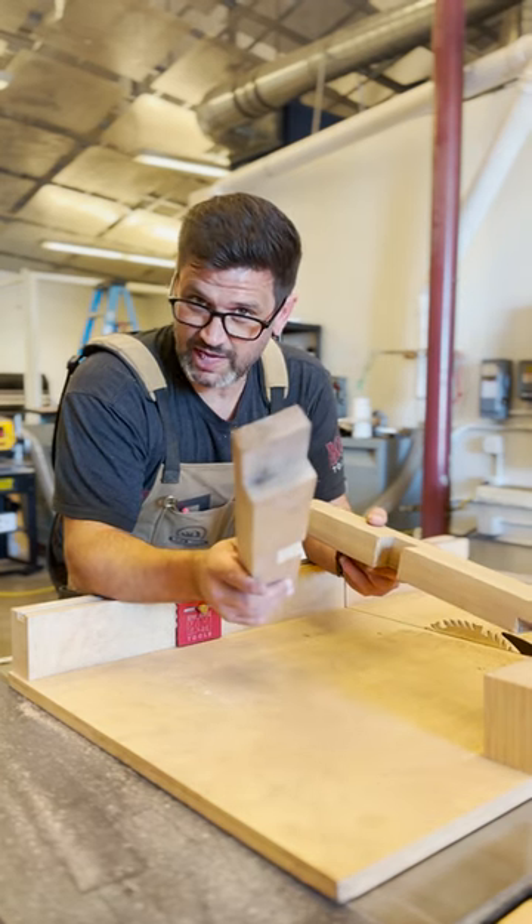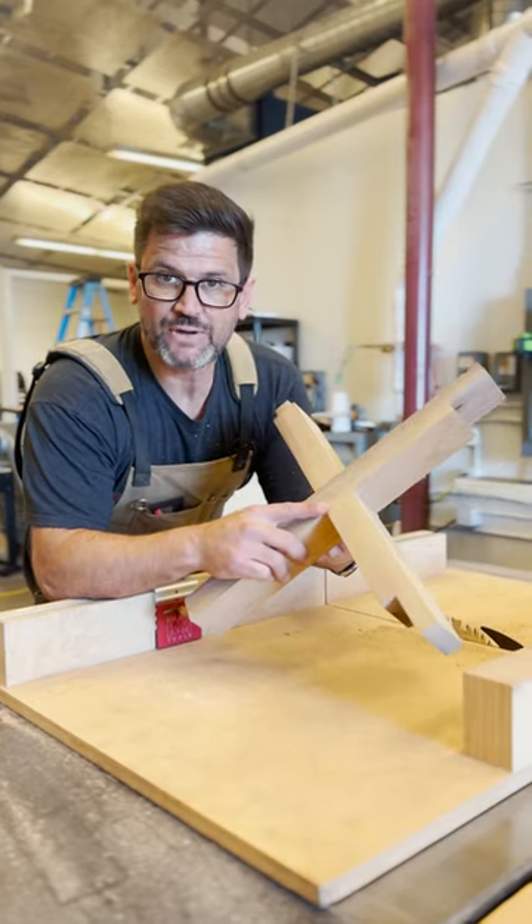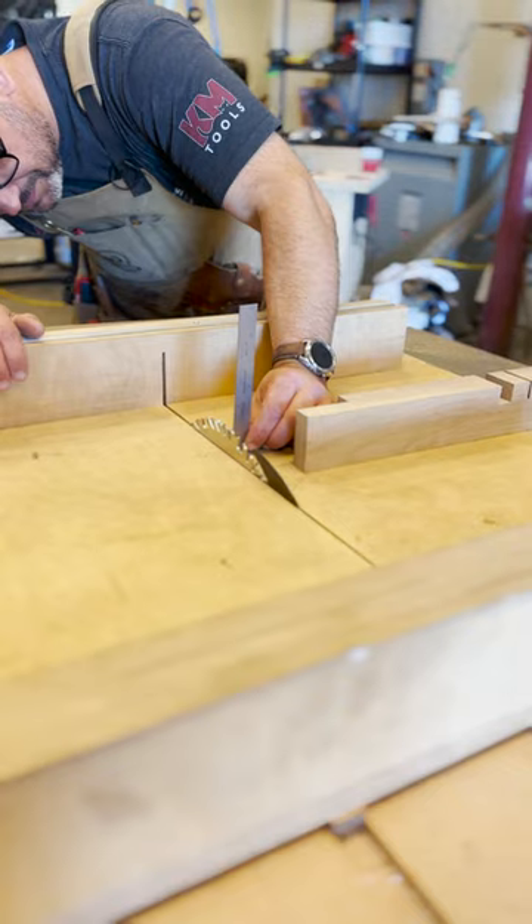Want to see how to do a perfect, really quick half lap without having to do any measuring? Look at this. Perfect. The first step in any half lap joint is to set your saw blade to half the height of your board.